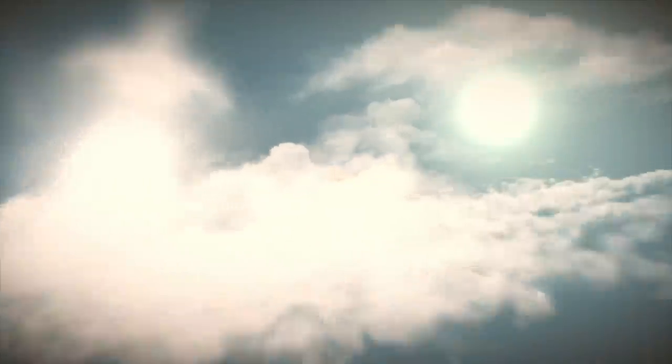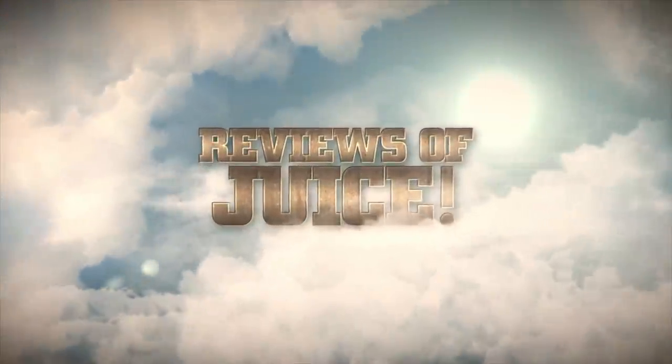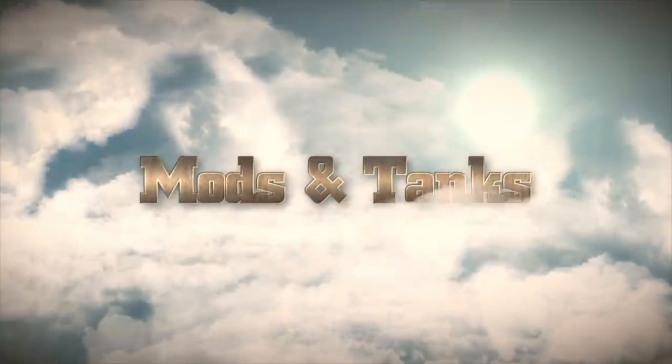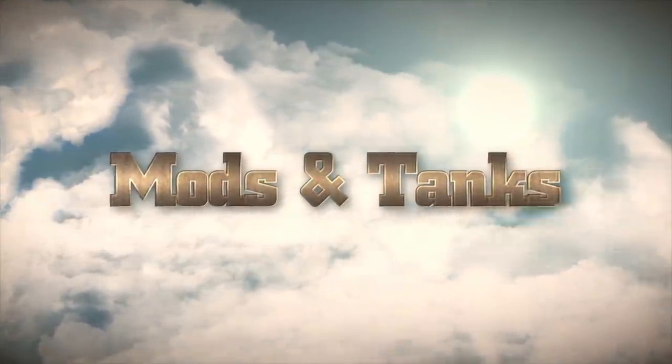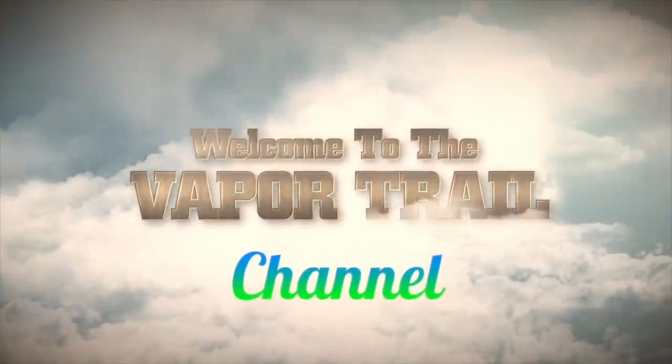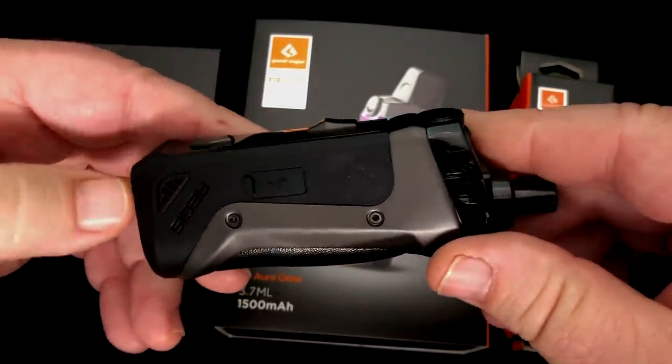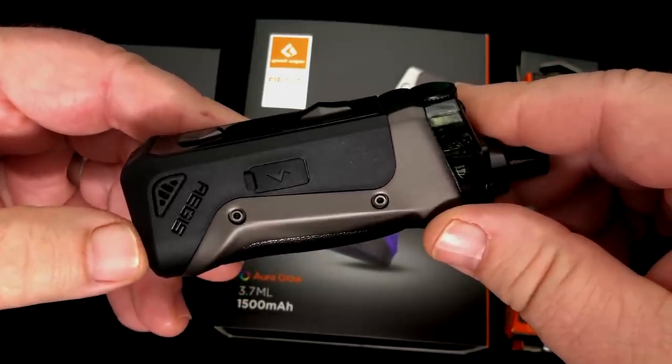We've got one today that I've held off on for just a little bit because I wanted to get the other part to it, which is the RBA or RDTA for it. It is the Aegis Boost. Welcome to the Vaportrail channel. I'm Tony. This is what we're looking at today — the Aegis Boost.